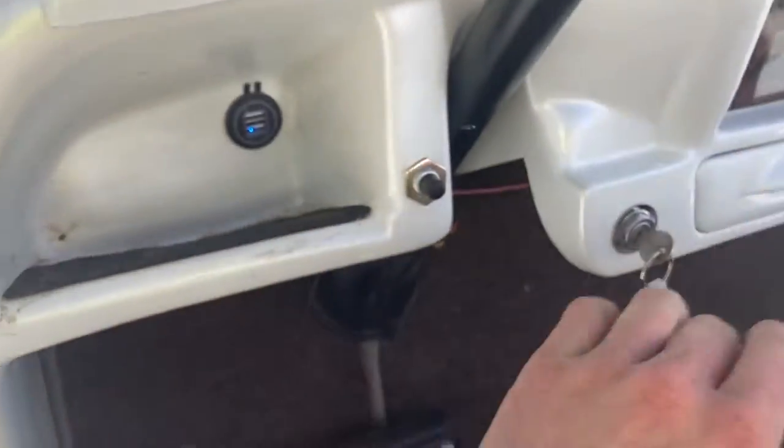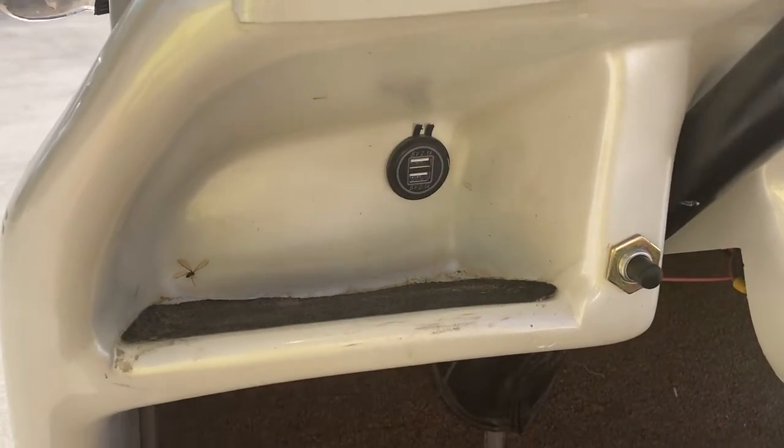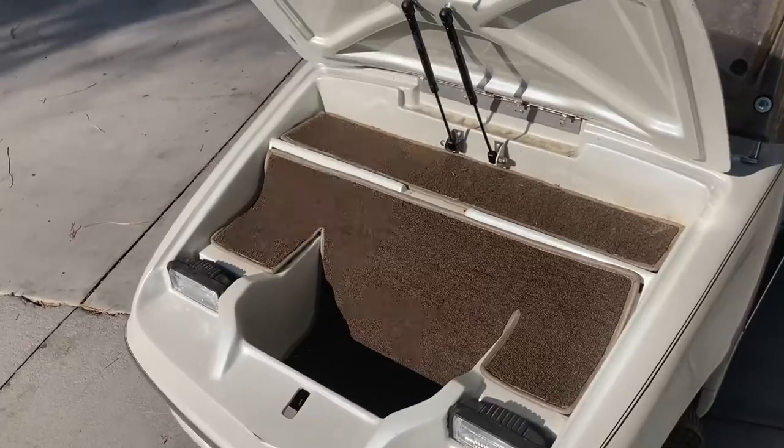Also, right in the glove box on the driver's side, you have dual USB ports for charging a cell phone. Right here you have your trunk — go ahead and raise it up. You have a carpeted front trunk area, and it's electronic locking.